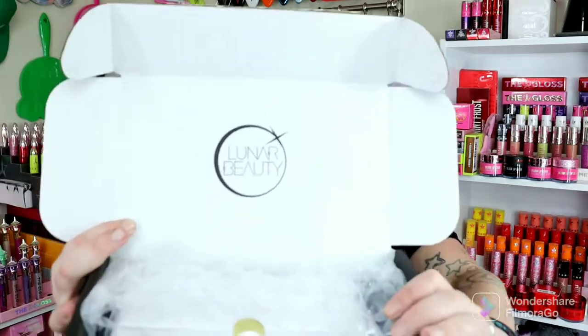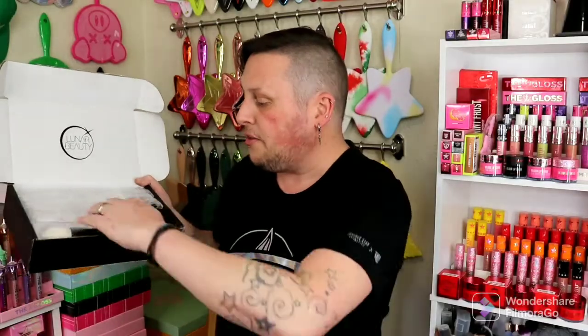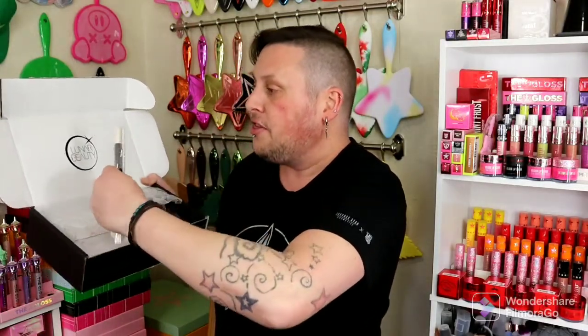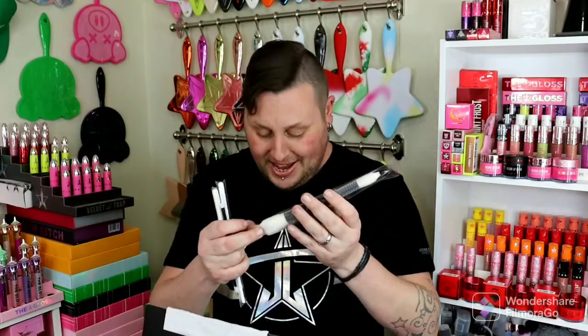So let's see how she comes. This is my very first Lunar Mystery Box. It says Lunar Beauty right here on the inside of the box. The first thing I see are the brushes right here on top. We have the double-ended brush. This looks too small. So we have a double-ended brush right here, you guys.